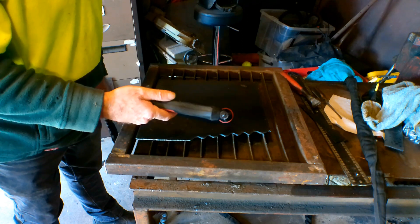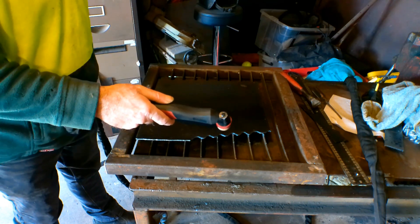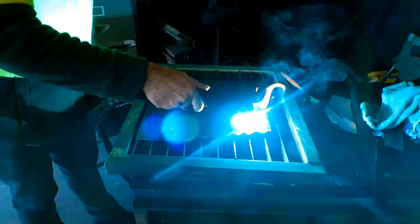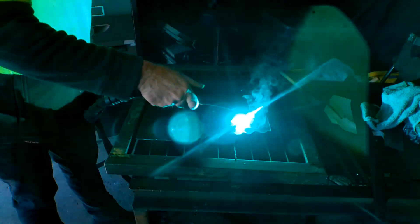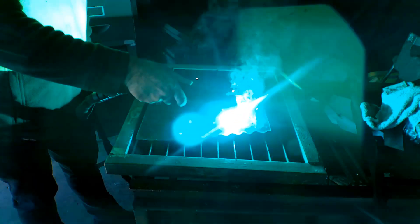So guys, we'll do the same cut now but with no air at all. You might want to shade your eyes a bit, because this is going to get bright. See there guys, it doesn't cut it, it just bloody burns. It's burning the shit off the top of the steel, burning up the nozzle.